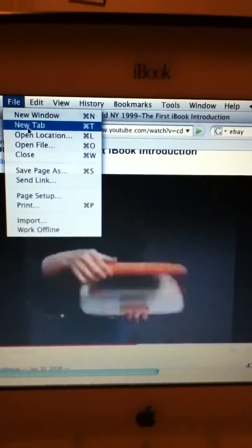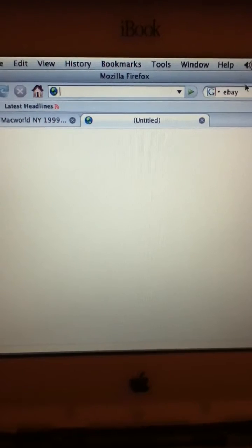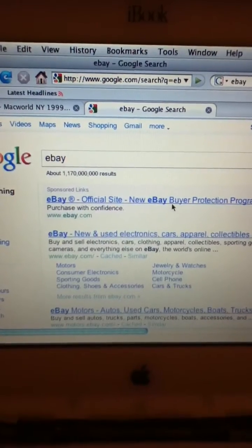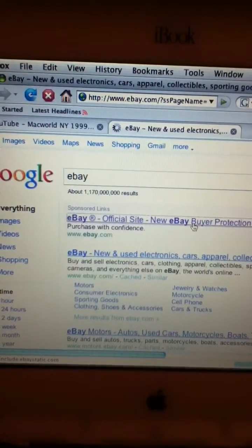When you open it up, it's really beautiful inside — full-size keyboard and pointing device, beautiful 12-inch screen. Here's the communications on this side; the communication ports are all on the side. CD-ROM comes out this side.